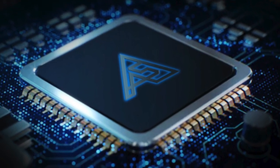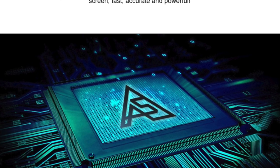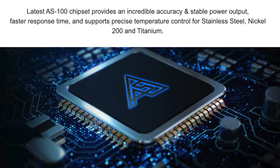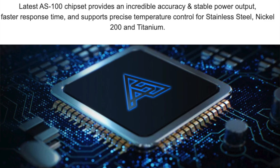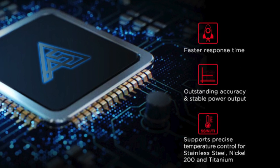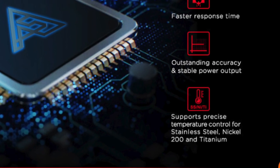Now let's go over the new AS 2.0 chipset. I haven't tried all of the Aegis devices, but I do have the Aegis Legend, which has the first iteration of the AS chipset — it had a ton of features and fired extremely fast, at 0.015 seconds according to GeekVape. I also have the Aegis Solo, one of GeekVape's newer devices, which uses an upgraded AS100 chipset that seemed even faster and better. Now with the Aegis X, the chipset has been upgraded again to the new AS 2.0. GeekVape says it's even faster, more accurate, more stable, and has more precise temperature control. I have no way to test those claims, but I believe them.